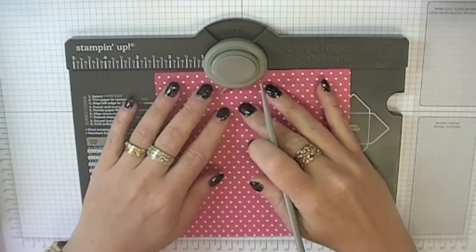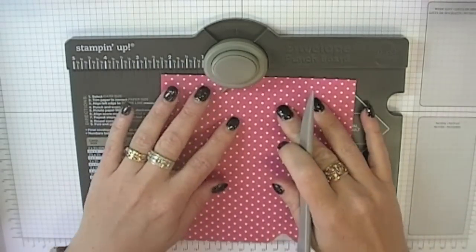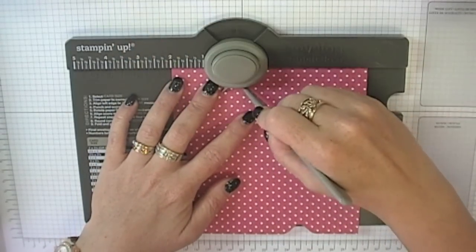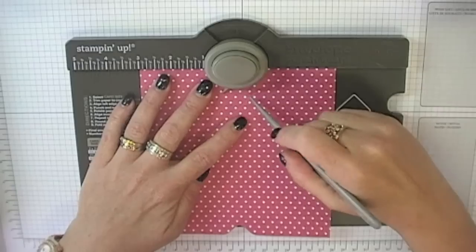We're going to rotate it 90 degrees, line up with the three inch mark, punch and score, back down to two inches, punch and score, and finally three inches, punch and score.